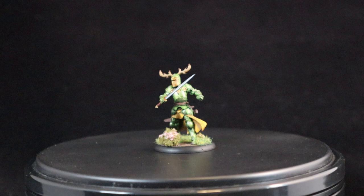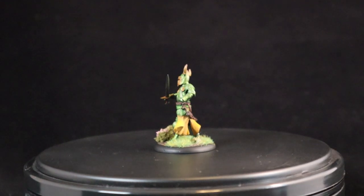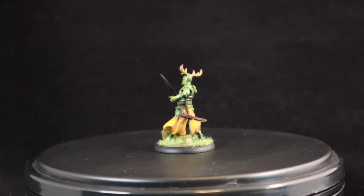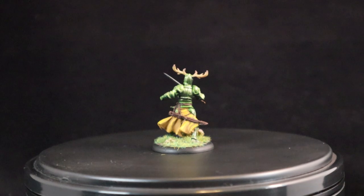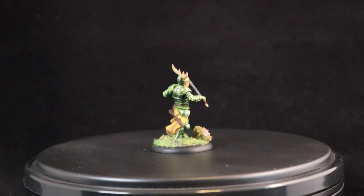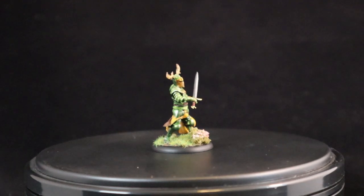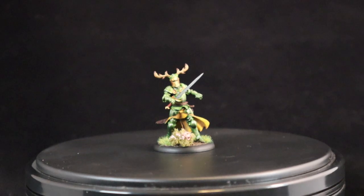I realize the lighting isn't super great for this final shot, but we finished the basing and this is where Renly's at completely. Hopefully this gives you a good idea of how to paint your Renly Baratheon — if you're having a hard time getting that green armor, this should give you a good starting point to adapt your own process. Thanks for watching and I look forward to making the next one for you.